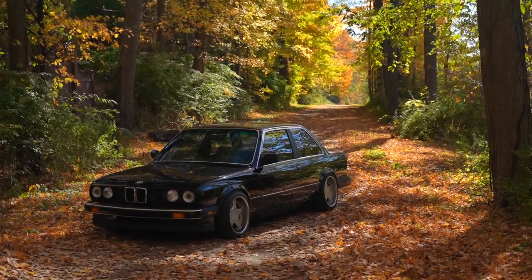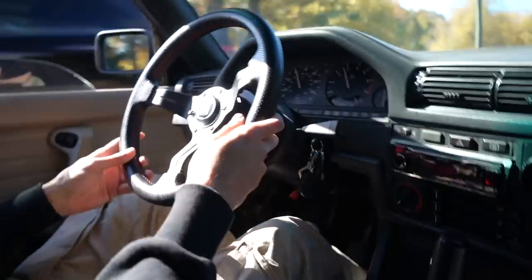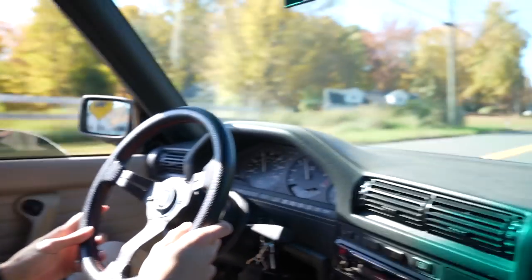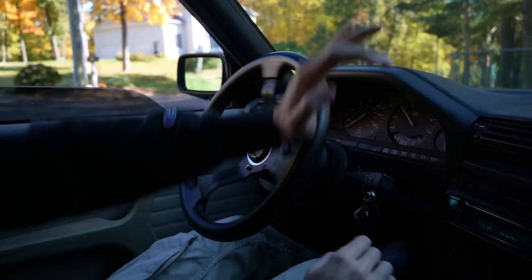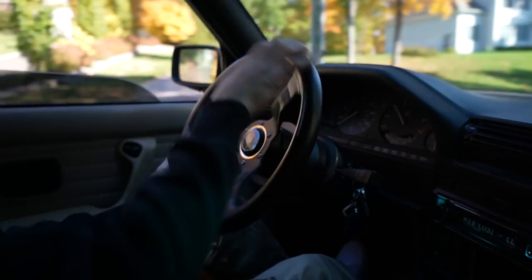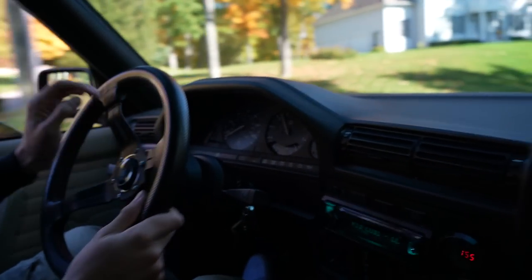There's no filter on there. I like this. Bro, this camera's crispy. Thank you. I enjoy it a lot. It makes filming so much more fun.